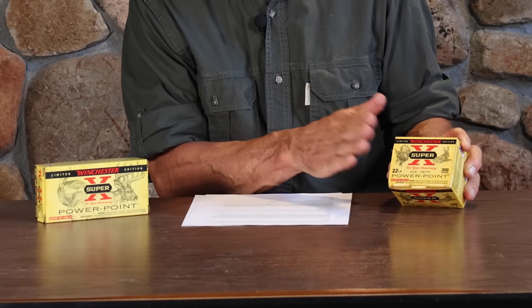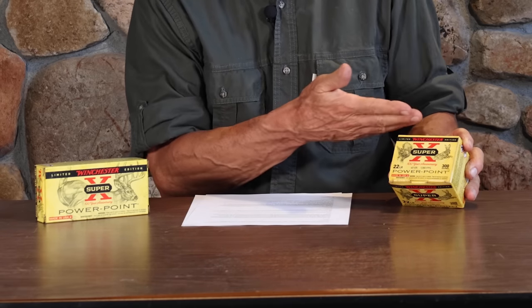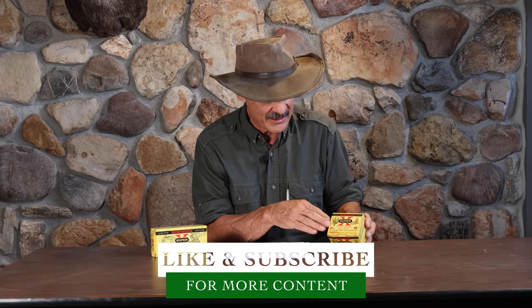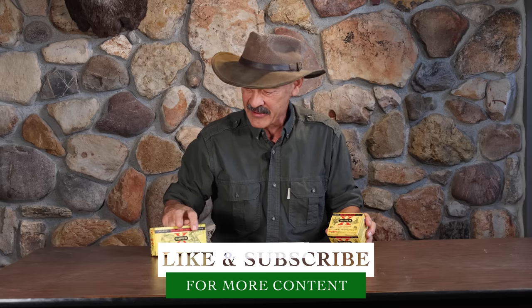Before we get there, I just want to point out these cool vintage boxes from Winchester. These are new — new ammunition in a new box — but they decided to go back to the 1950s and 1960s and resurrect those boxes, and I think they're really cool. I can remember my uncles having these boxes on the farm. So look for the old boxes with the new Winchester ammunition.